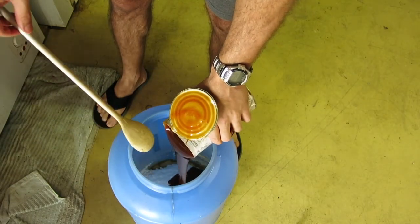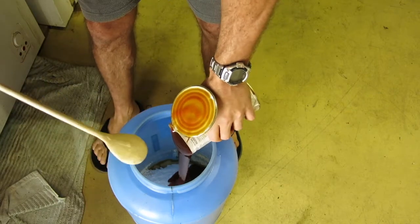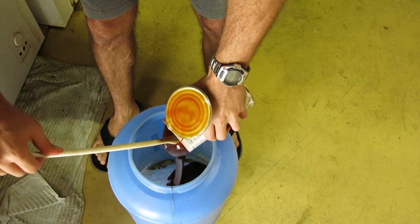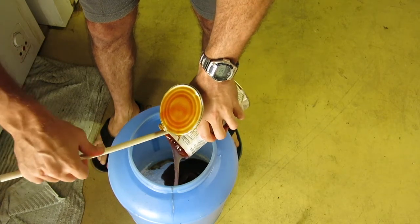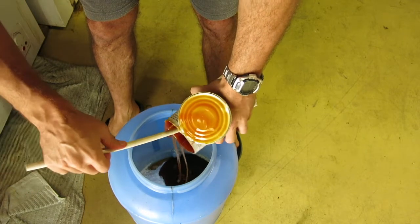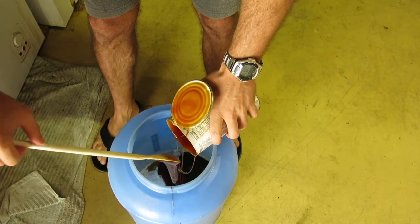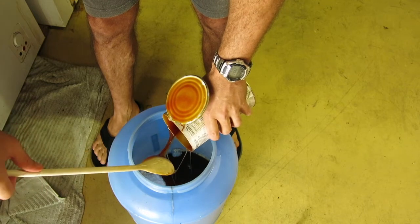Now with the Cerveza, it's the least bitter out of all the Cooper's kits. So I'm not adding any hops. If I was to add hops, I might add Cascade, just because of the citrus kick you get from it. But I've never tried it before, so I want to know what I'm playing with.